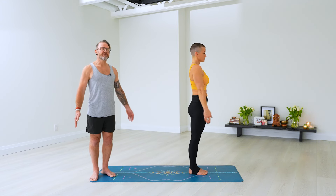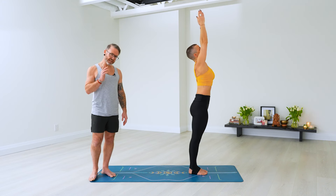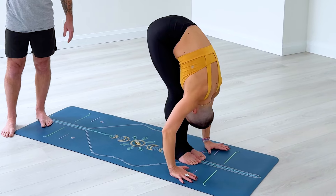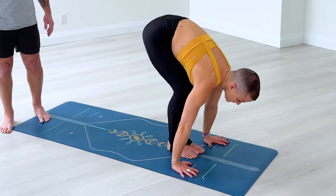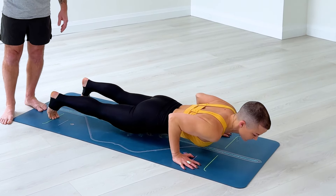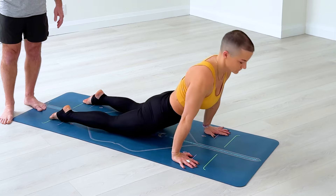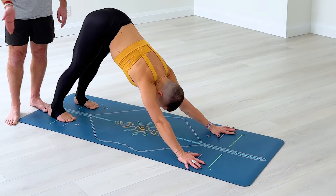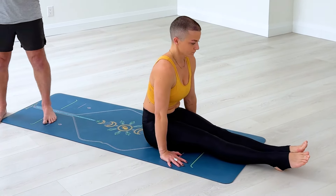Ekam, inhale, lift your arms, bring your palms together — Surya Namaskara. Dwe, exhale, fold, hands to the floor. Trini, inhale, slowly lift your head up. Chitvari, exhale, go back, slowly lower down. Pancha in — two, three, four. Shat, exhale — two, three, four. Sapta, inhale, jump through and extend your legs straight out in front of you. Exhale here. Now we'll start the closing sequence.